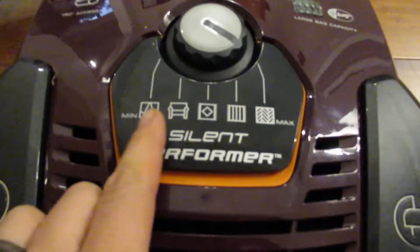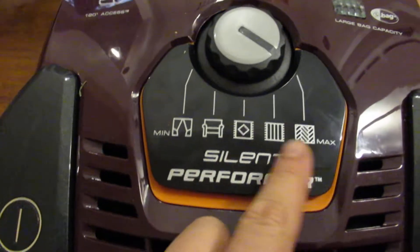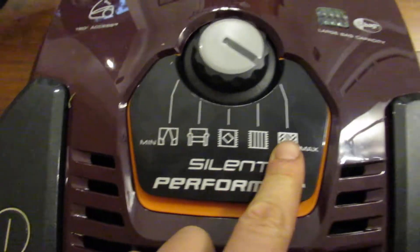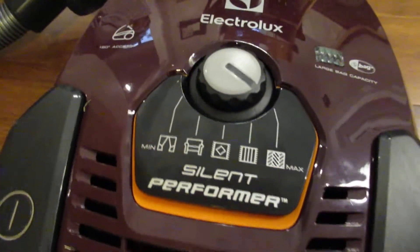In addition to that, this is where you would choose the suction level. So minimum, maximum. Minimum for stuff like curtains and upholstery. Maximum for maybe carpet or hardwood floor.